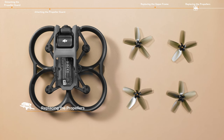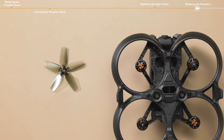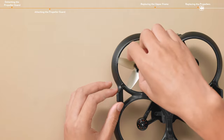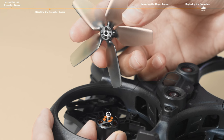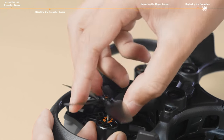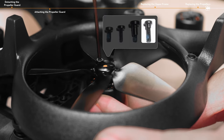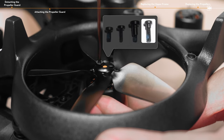Replacing the propellers. Install the marked propeller on the corresponding marked motor. The propeller positioning notch needs to be installed in the small hole of the motor. Use M2 by 7 mm screws to lock the propeller.